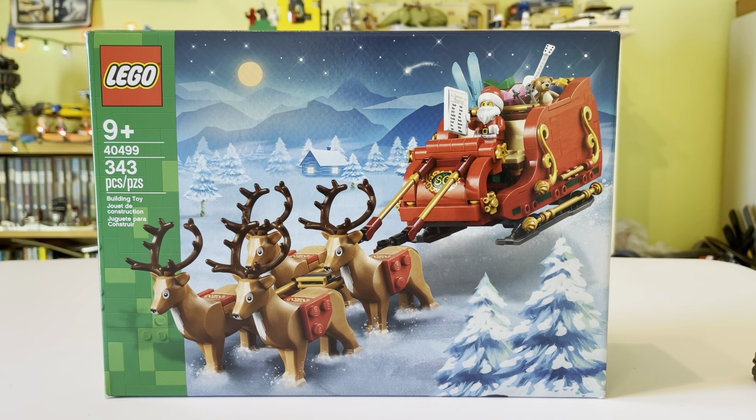What's up Finderbenders, and today I'm going to be reviewing Santa's Sleigh. It's an amazing set — on the box at least. Let's go over some general information. It is set number 40499 and it has 343 pieces.